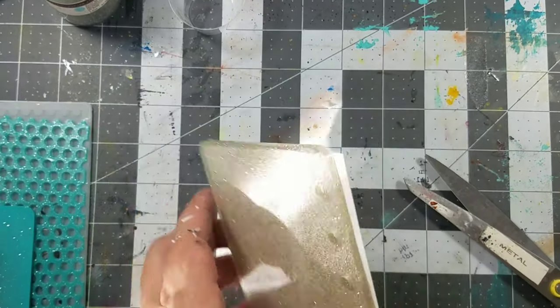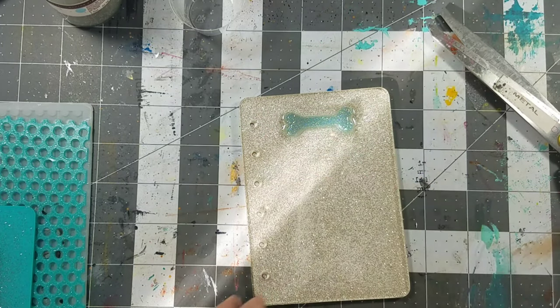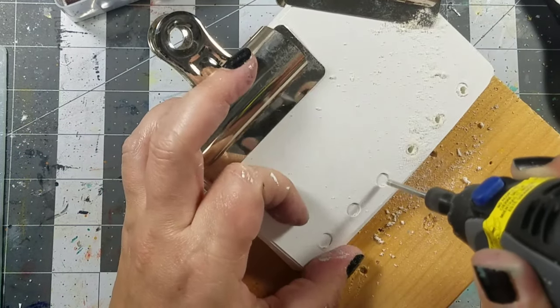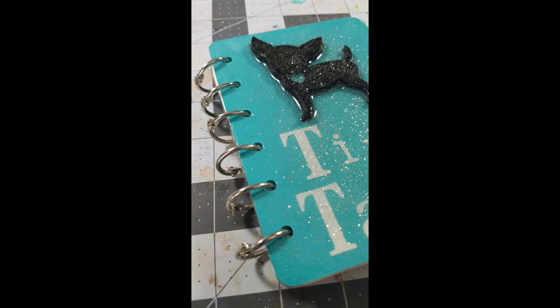Next I need to make the page inserts — I simply use one of the covers as a template. I added some rings, and this little journal is complete.